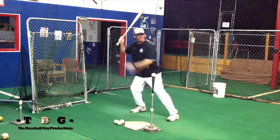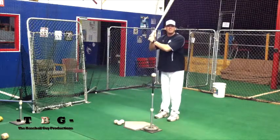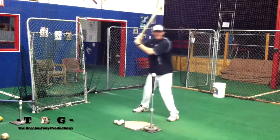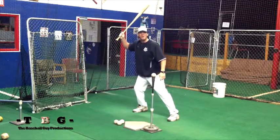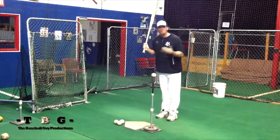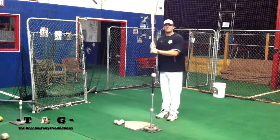Get that load into that back knee. Now, simultaneously as they're stepping back, make sure that they are getting their hands back — this is what you would call a loaded position. From there, you're going to have the player take a full swing and transfer their weight through the zone.